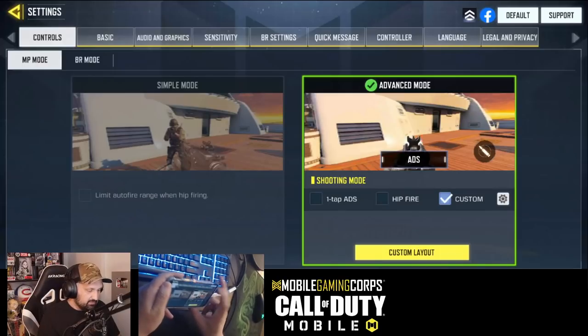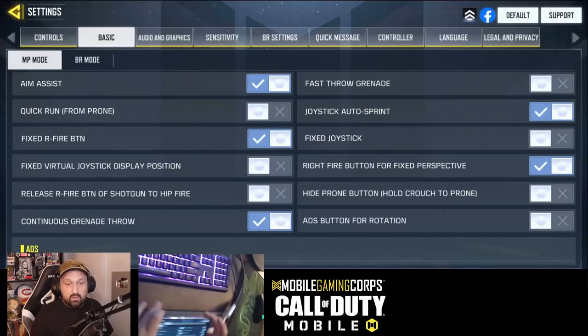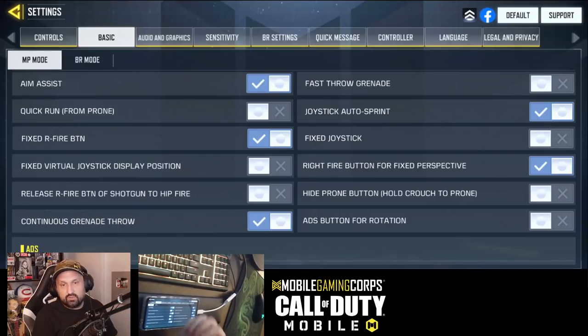Next, some basic settings. I still use aim assist — it's there and you should use it. I don't know why you would not use it. Some players avoid aim assist because when there are two targets very close, it can lock onto the wrong one. But that's not often enough to justify not using aim assist. So I suggest you use it.